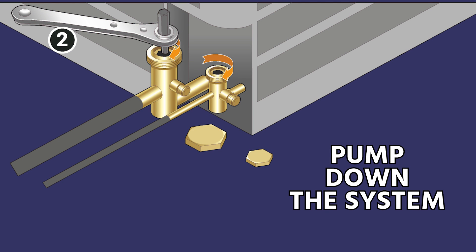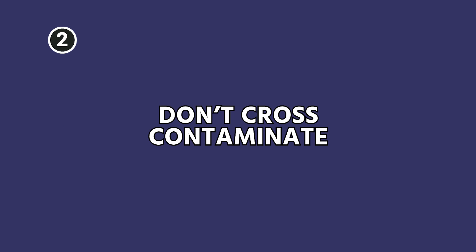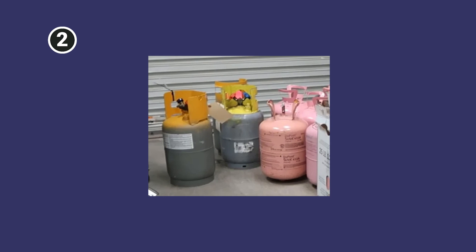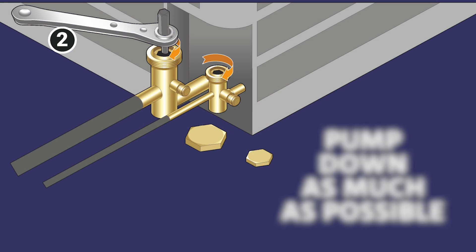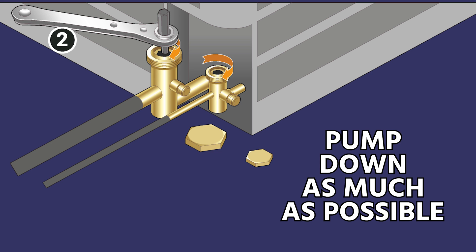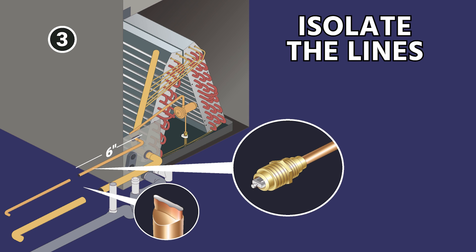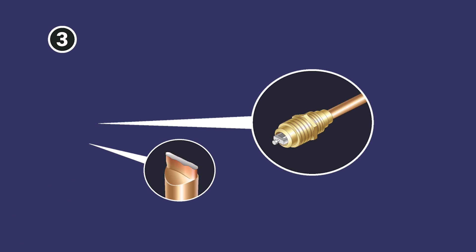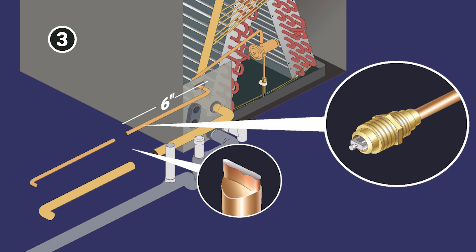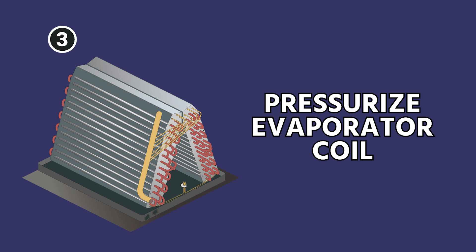Next, pump down the system as best you can. A lot of compressors nowadays don't allow a really deep vacuum, but it's still helpful because you're trapping as much refrigerant in the condenser as possible so you're not cross-contaminating it by putting it into a recovery tank — recovery tanks often have a lot of sludge in them. Pump down as much as you can, shut both valves, recover any residual that's left, then isolate the lines by cutting them near the evaporator coil and pinching them off.